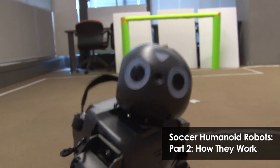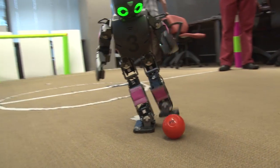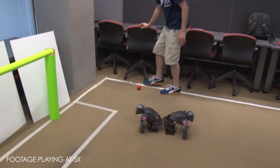On the Darwin OP platform we have different parts that comprise the system. On this robot you'll see many different motors that comprise the knee, the ankle, and the hip. There are different sensors on the robot. Inside we can measure with accelerometers and gyroscopes the actual orientation of the robot. And there's a camera here that can see the world. This comprises all the sensing.